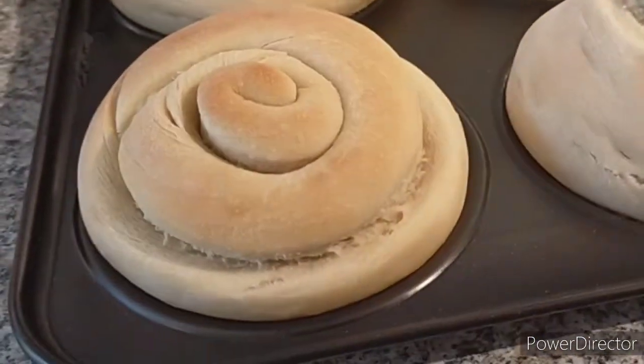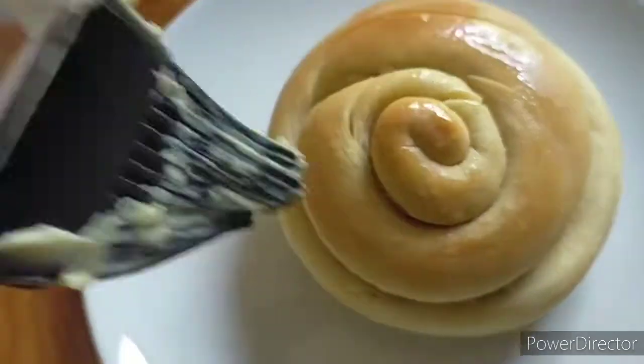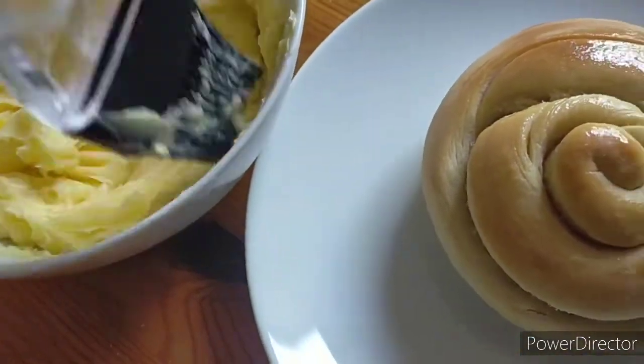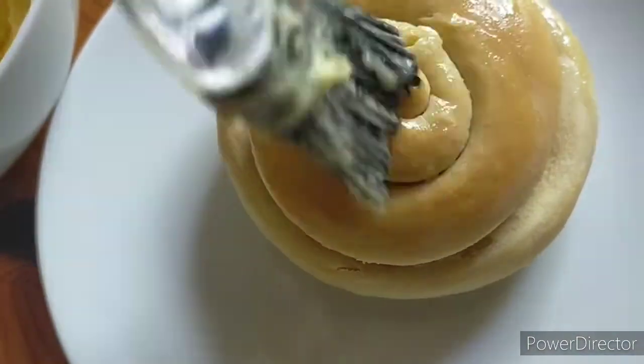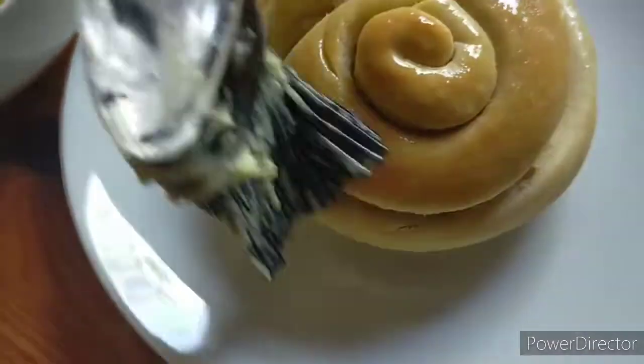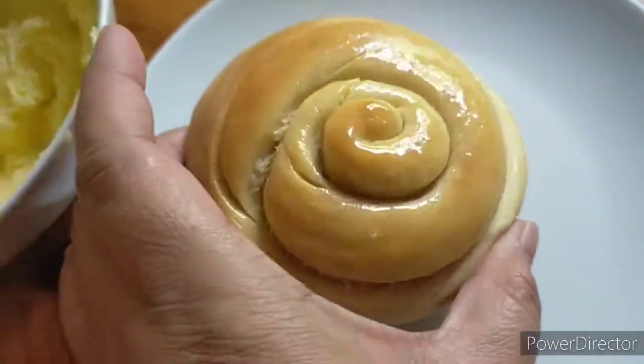The bread is ready — remove it from the oven and make sure it has cooled down before applying the butter mixture, because it will just melt. We want the softened butter to stay on top of the bread.